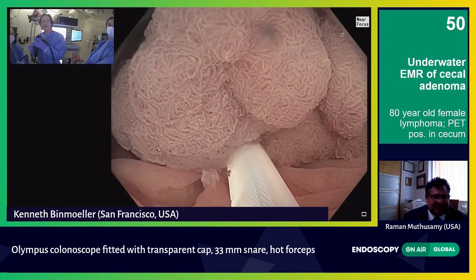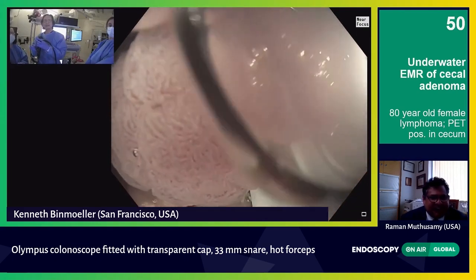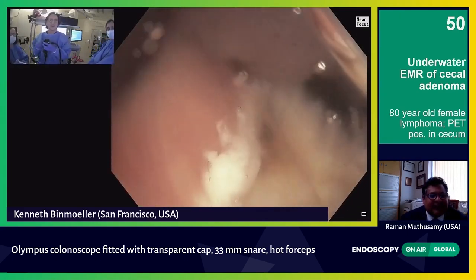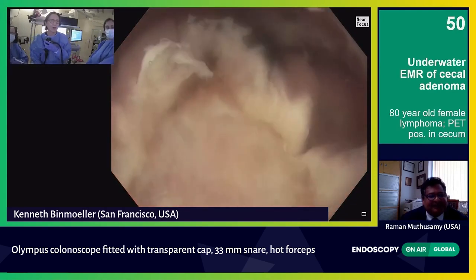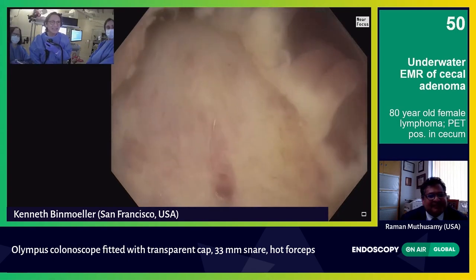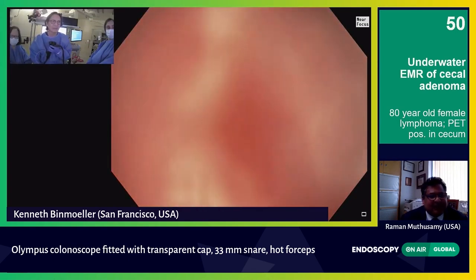Cut. Keep going. There — I think it's through. It's through. Let's look. Let's see what it looks like. I immediately give water and look. You can see this is the actual surface area — it wasn't that huge a lesion. Here we have a little bit of bleeding.